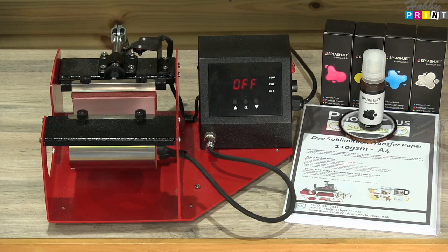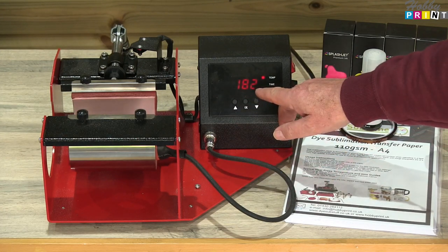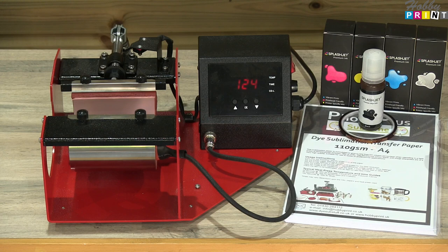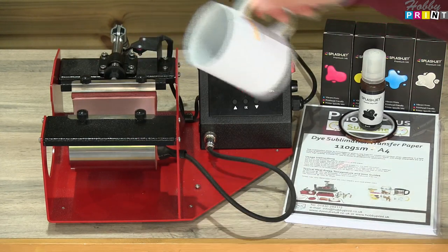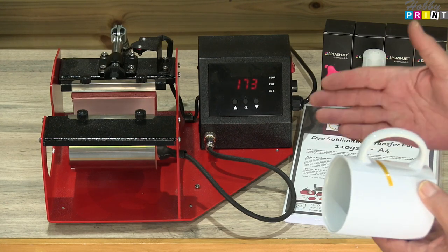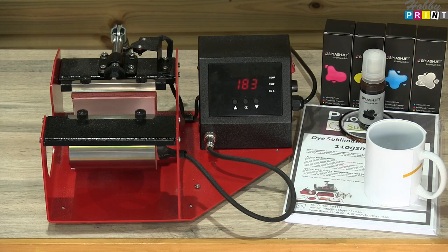Let's set up our mug press. We work in centigrade: 182 degrees centigrade, 210 seconds. I'll explain the 210 seconds, but let's get the thing warming up — I have partially warmed it up. We would normally look to do a mug for 180 seconds, three minutes, and we know from experience that works great. Once it is up to temperature, you put a cold mug in and you have heat transference from the element into the mug. The 30 seconds — what we call dwell time — allows the temperature to rebuild back into the element.